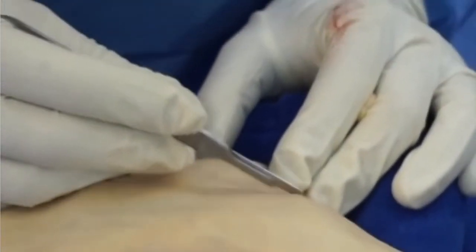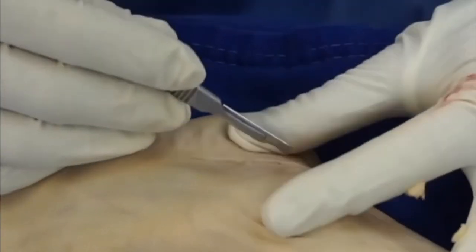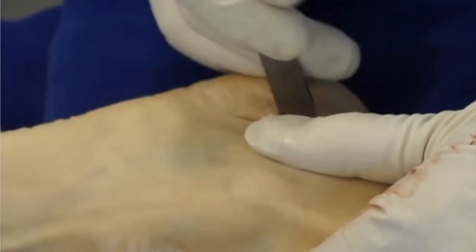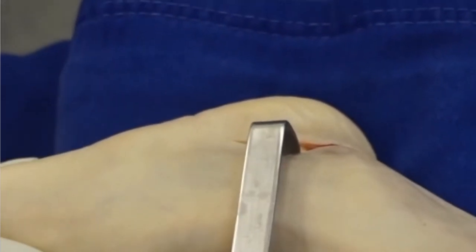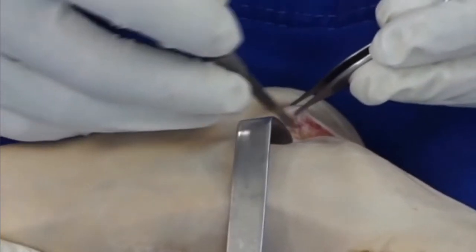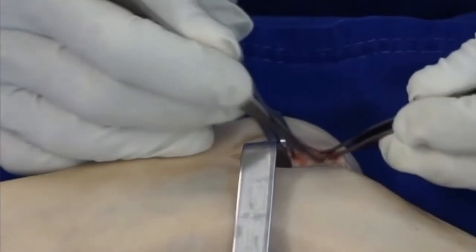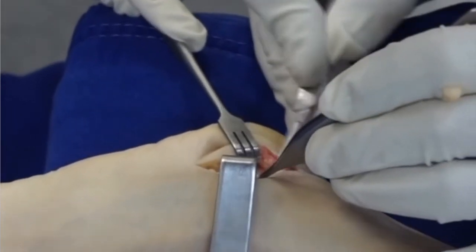Once we're done with that, we start with the calcaneus. My incision starts one centimeter below the tip of the fibula and extends at a 45-degree angle obliquely. Be careful of the sural nerve and make sure that your subcutaneous dissection protects the nerve. Here you can see I'm using the back of the knife blade to push the soft tissue away, then retract it, and then cut straight down onto the bone without risking damage to the sural nerve. Through this incision, I'm going to do not only the osteotomy but also the peroneus longus to brevis tendon transfer, so your incision needs to be long enough to accomplish both.